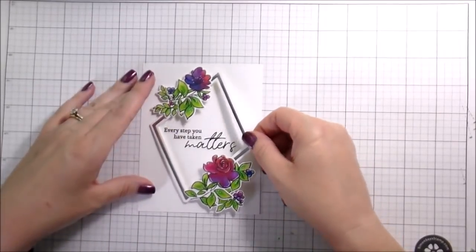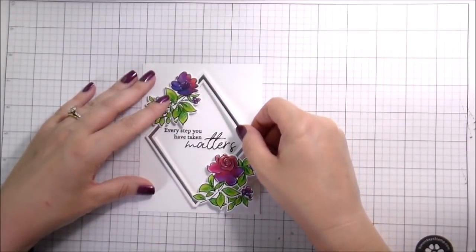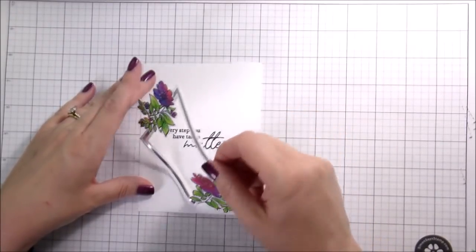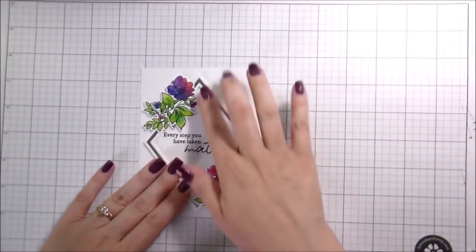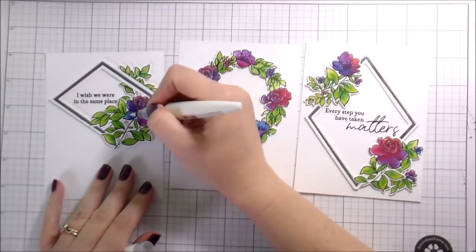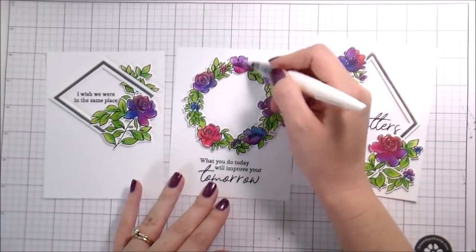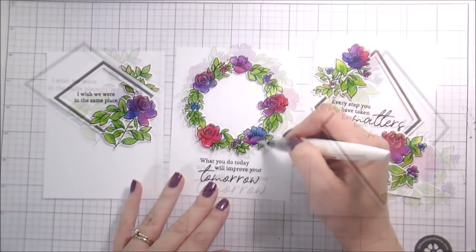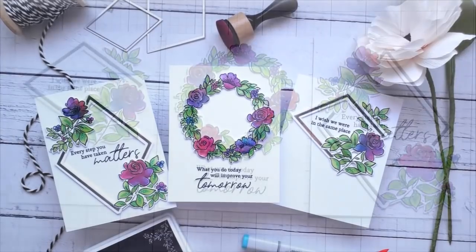I'm so grateful to Emily for getting me in touch with this company, and to Pinkfresh for allowing me to use their products — just amazing. I'll link below and encourage you to check out the rest of their release, really beautiful stuff. The last thing I'm doing is adding the shimmers. Be careful because we used distress ink which does react with moisture, so be careful about how much moisture you use as it may move the ink around. That's all three cards! Thank you guys so much for joining me and spending your time with me. I hope you have a wonderful rest of your week and I'll catch you on the next video.